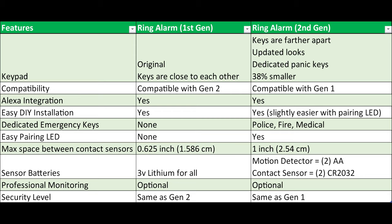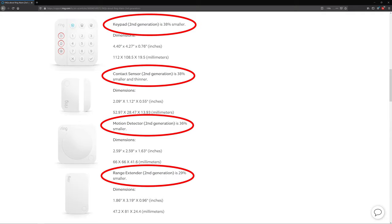You actually have to have the Ring Protect plan for the panic buttons to actually call for help. If you don't have that, then it's not going to call for help. The other differences are that most of these parts are around 30% smaller in comparison to Generation 1, but as far as level of security, it's actually exactly the same level of security that you get with Generation 1.